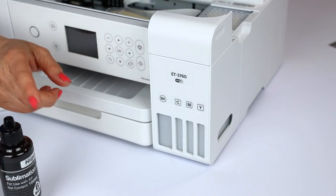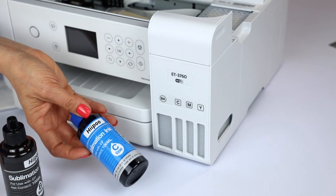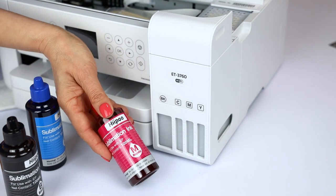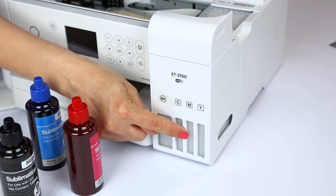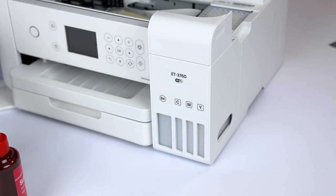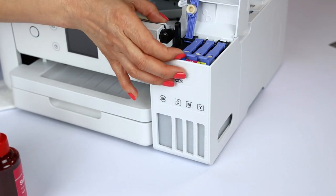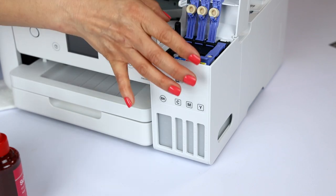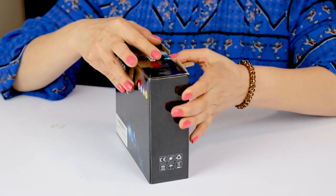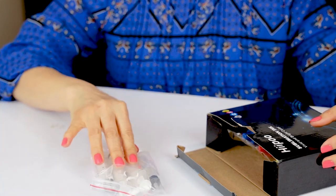We're going to make sure we put the right ink in the right containers. So the C is for cyan, the M for magenta, and the Y for yellow. Let's open them up.